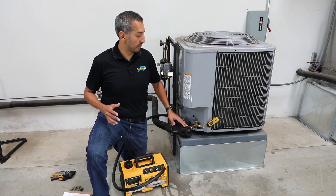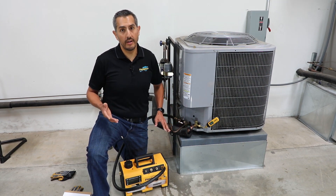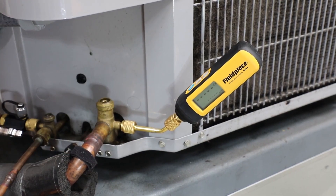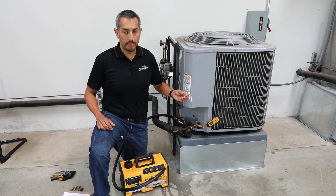Failure to do this will result in the system running inefficiently and cause premature failure to components in the system. The role of the vacuum gauge is to measure this vacuum pull to ensure that it's pulled deep enough so that all the moisture and non-condensibles have been removed.